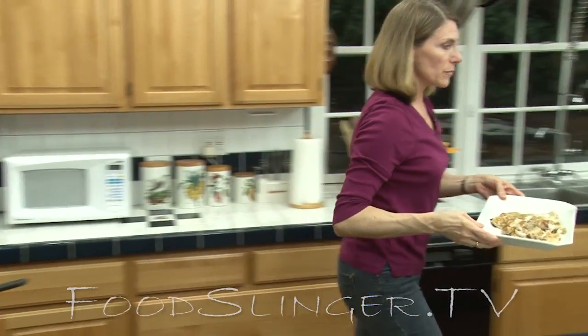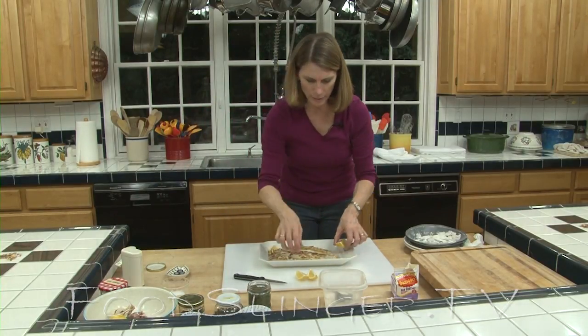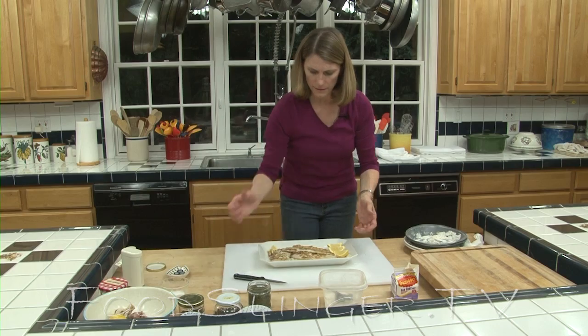Your sole is finished — sole meunière. Add a little bit — I'd maybe let other people, let your guests put on their own lemon. Now it's all finished.